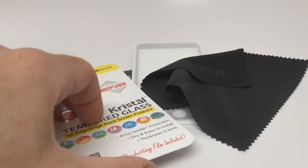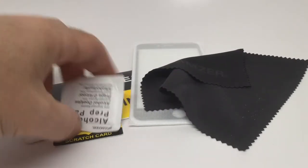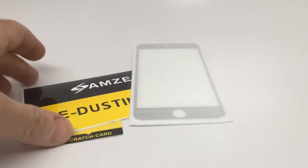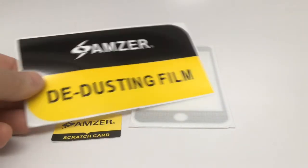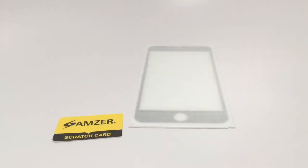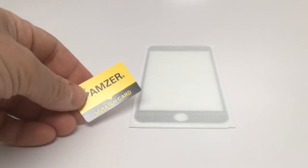Inside the package you get instructions, an alcohol prep pad, a nice little chamois for wiping, a de-dusting film — basically it's a decal but you can use it to get dust off of everything — a scratch card for installation to make sure the protector is placed down properly, and you get the screen protector itself.